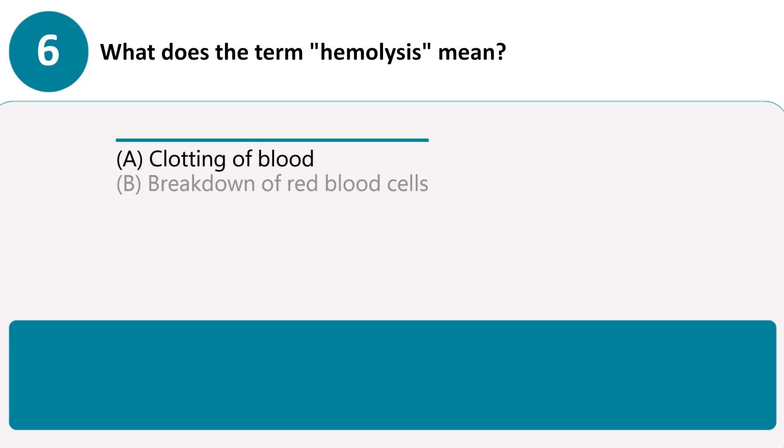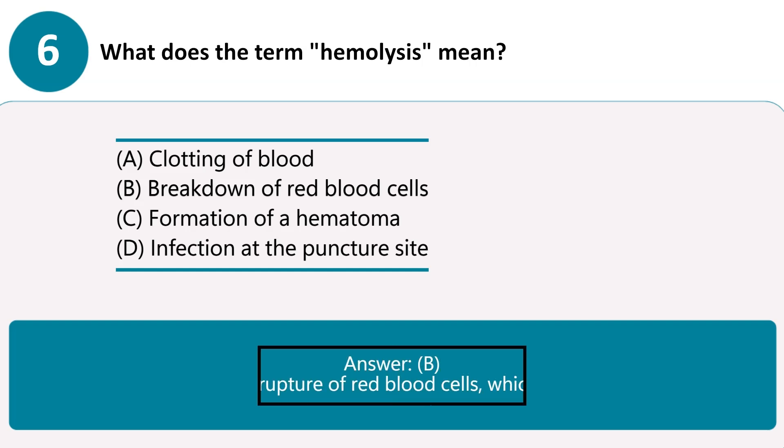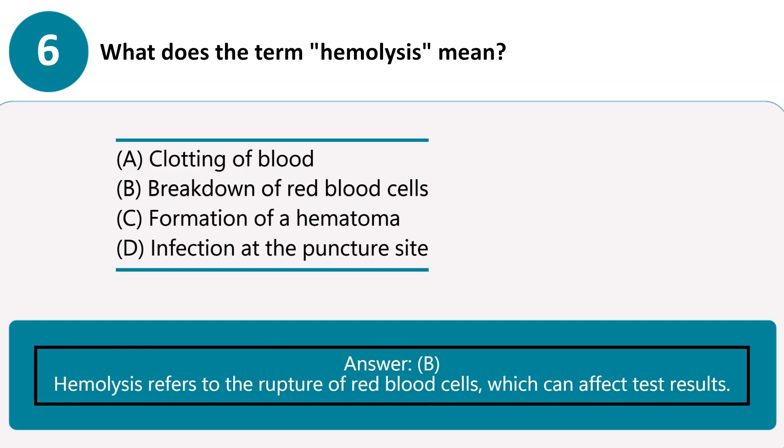What does the term hemolysis mean? A. Clotting of blood. B. Breakdown of red blood cells. C. Formation of a hematoma. D. Infection at the puncture site. Answer B. Hemolysis refers to the rupture of red blood cells, which can affect test results.